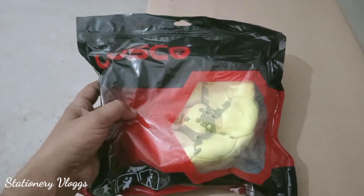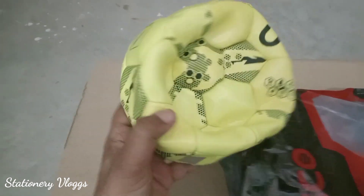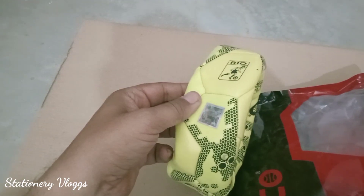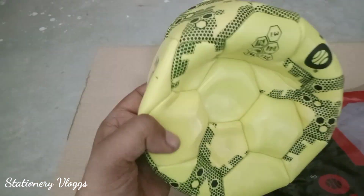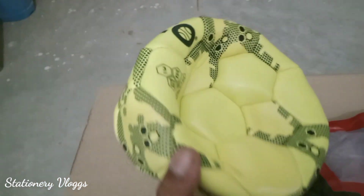Let's open it. This is the pack and it is a yellow colour. This is not to be filled with water. This is size 3, and it comes in different colors.